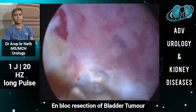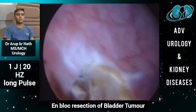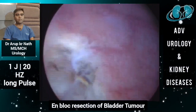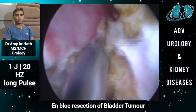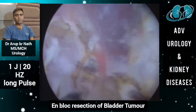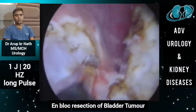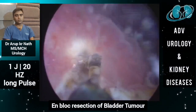For tumors less than 3 cm, the specimen most of the time comes out with the ELLIK evacuator, or sometimes we may need to cut the tumor into two or three pieces using the same laser fiber. But if the tumor is more than 3 cm, or this large, we usually use a morcellator to take out the tissue.